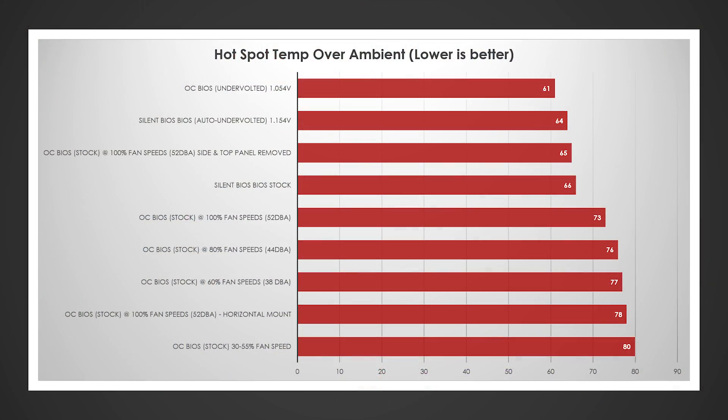My undervolting work was the best option. I didn't overclock — I underclocked to a target of 2000MHz, hitting around 1959MHz. Memory stayed the same, resulting in 61 degrees over ambient on the hotspot — putting it at about 83 degrees. The silent BIOS with auto undervolt was 64 over ambient. If you're just clicking auto undervolt, it's not a huge deal, but note the performance difference is about 1.5%, which could be one or two FPS in some games.